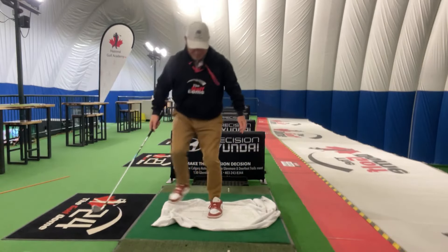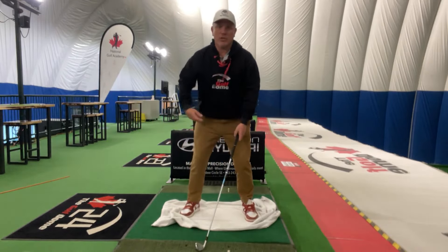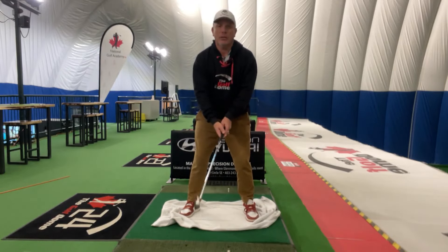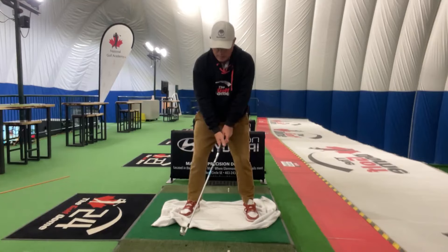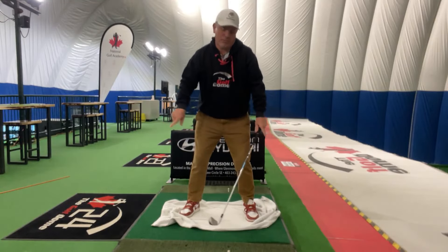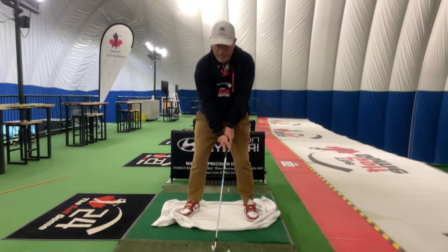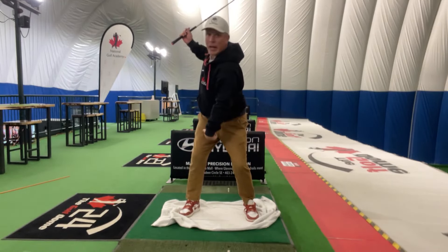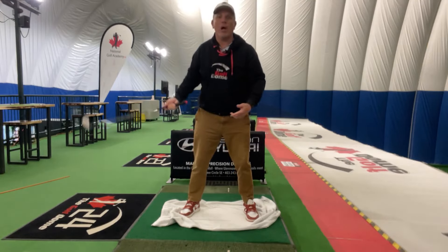I grab a club here. I want to make sure obviously that I'm turning, but I'm maintaining that tension with the towel. When I'm turning through, my feet are pointing opposite directions — they're pushing in opposite directions — and I'm going to be turning through.